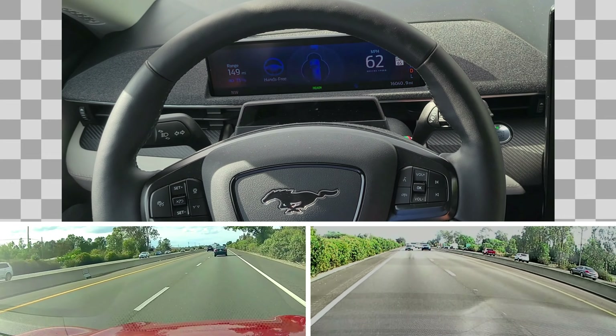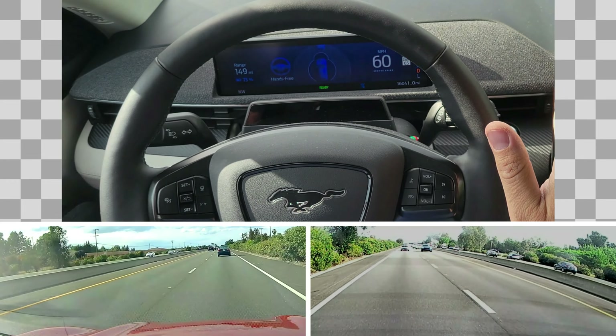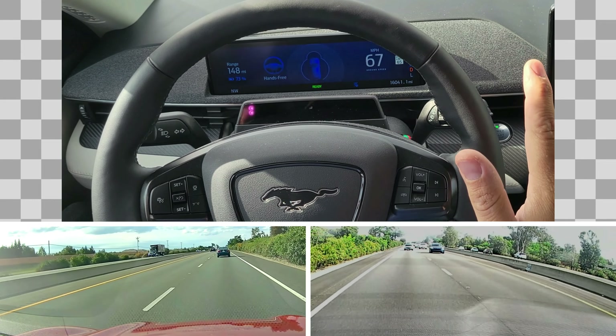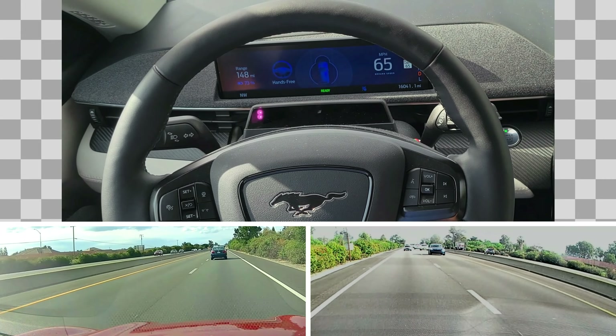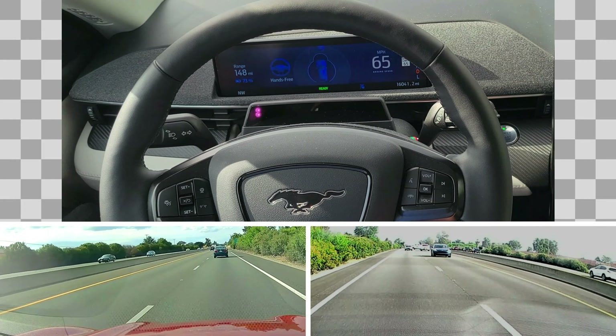One thing that's also interesting — if I remove my hands but hit the throttle on the gas and go faster, it stays in BlueCruise. It doesn't really mind if a car is close in front of me or not. So it does not turn off BlueCruise when you hit the throttle.